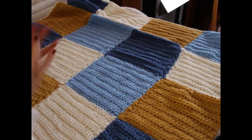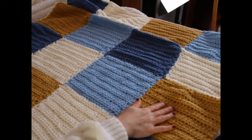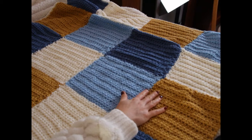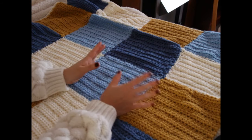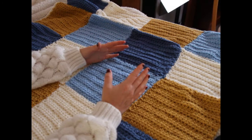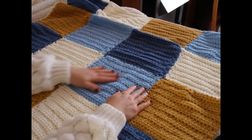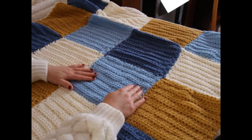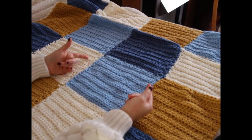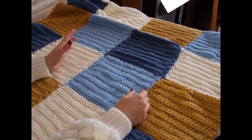Each square measures nine inches high and wide. However, I always find that I don't always get the exact same measurement for each square — sometimes it's a teeny bit different, and that's totally okay. I still manage to stitch them up and it's perfectly symmetrical, so don't worry if it's not exactly nine inches and it's a bit bigger or smaller — we're just talking a few millimeters.